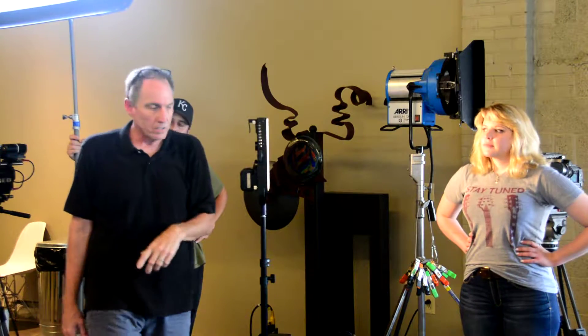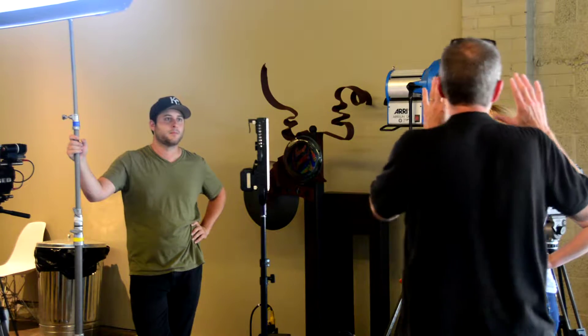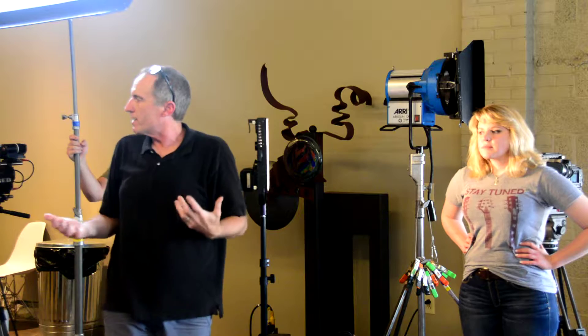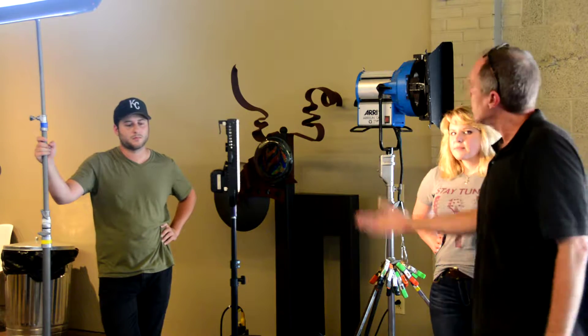Here's something really important. If you take away anything regarding lighting, this is so key — and start watching commercials, you're going to see it all the time. If she's lit like this, we want to film her from over here. We don't want to film her from here, because we're right next to the light and it looks flat. You want to get your camera on the opposite side of your light.